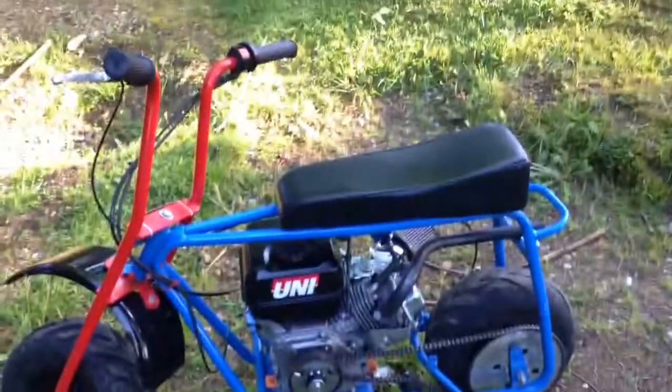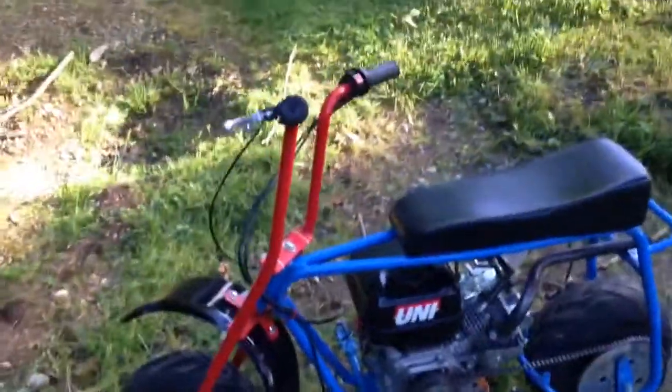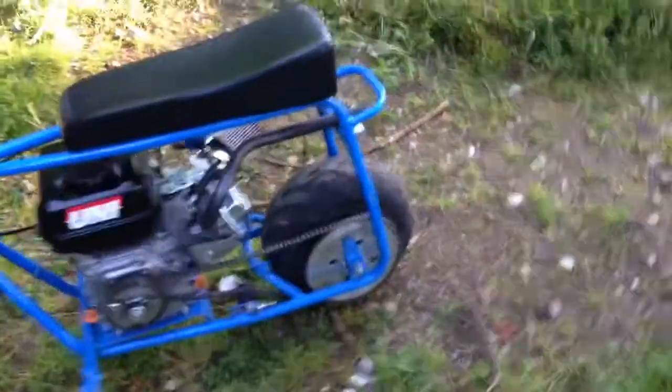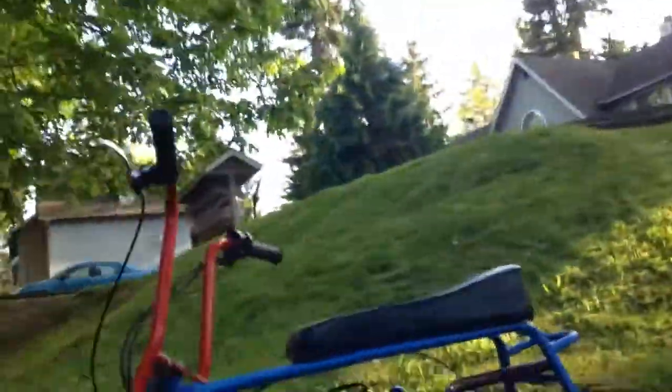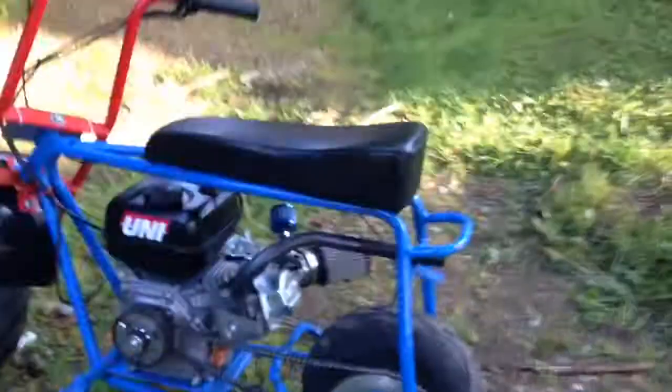Let me know if you have any questions about it — like how to install any parts, or if you have any questions about the bike, or anything you want to see me riding, or whatever. I'll do a cold start real quick. It's a big can — it's okay.